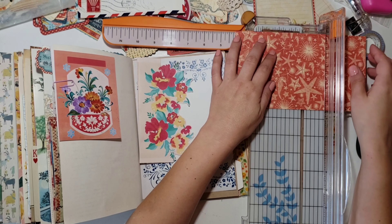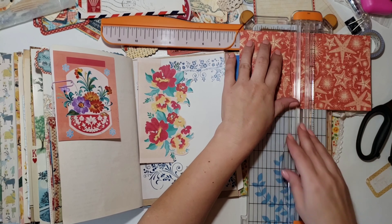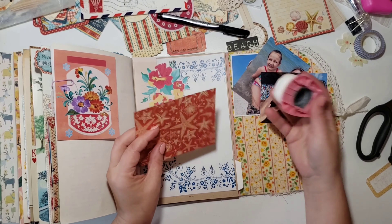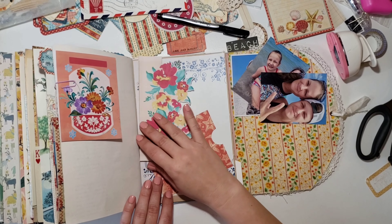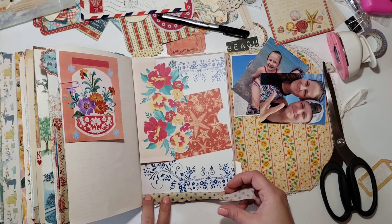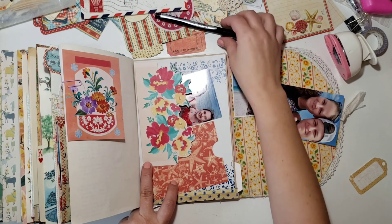I trimmed down this Graphic 45 paper because I wanted two pockets so I could fit the photos in as well. I'll make a pocket with that page, plus the floral pocket, and there's white paper that I had bought from either Snap Click Supply or American Craft Digitals. I've got three photos here all together.